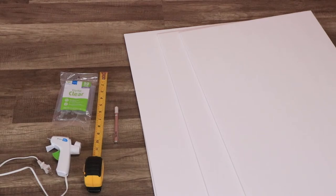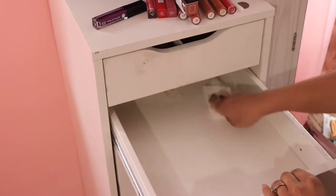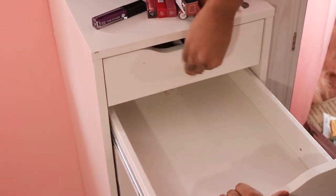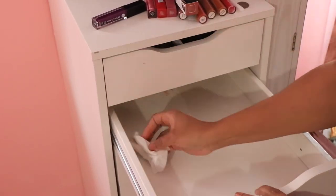The first thing you want to do is empty out the section that you're going to be organizing. You're gonna empty it out because you're gonna need it empty to start the project. I'm just gonna go in and wipe out this one drawer, but we want it to be super clean before we start.